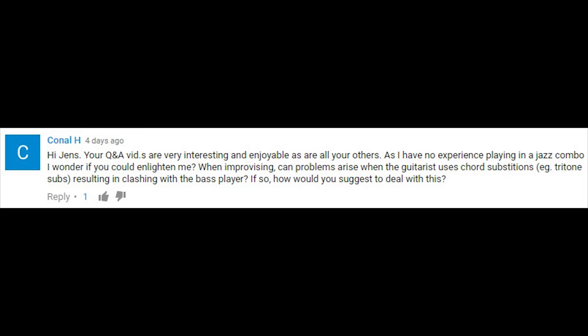A viewer asks: 'Your Q&A videos are very interesting and enjoyable. As I have no experience playing in a jazz combo, I wonder if you could enlighten me. When improvising, can problems arise with the guitarist's use of chord substitutions — for instance tritone substitutions — resulting in clashing with the bass player? If so, how would you suggest dealing with this?'